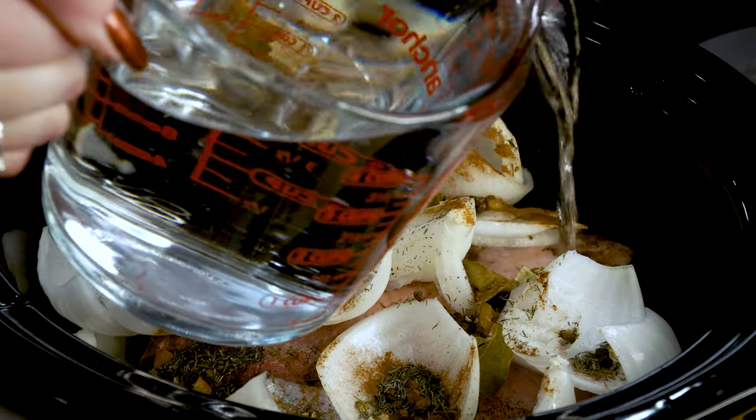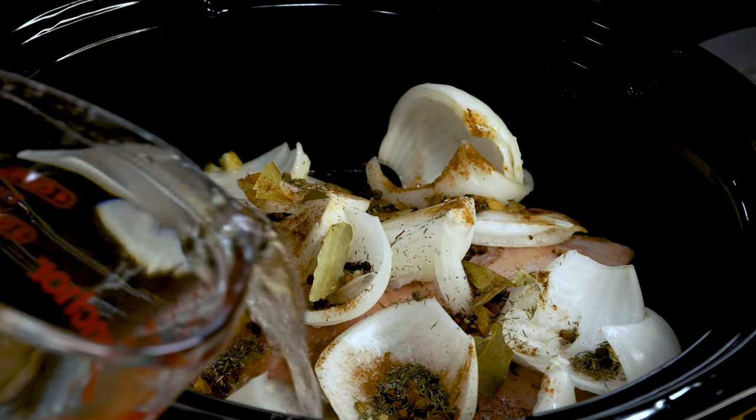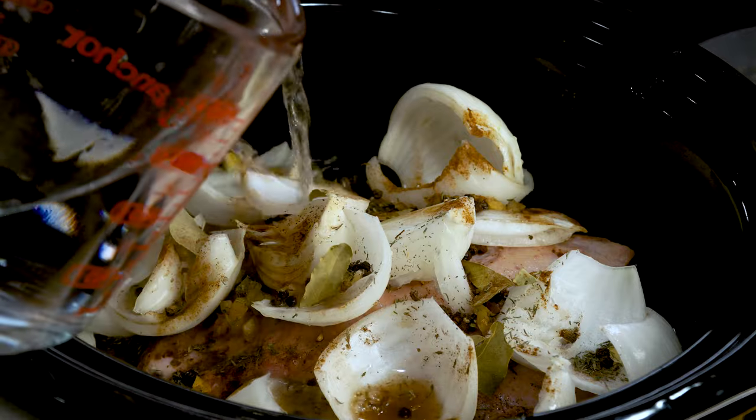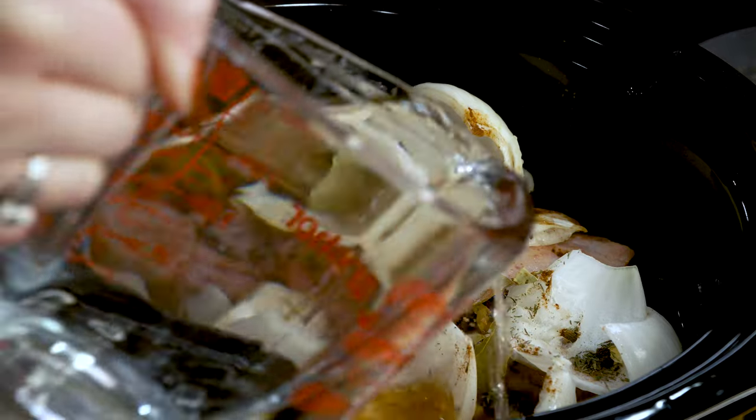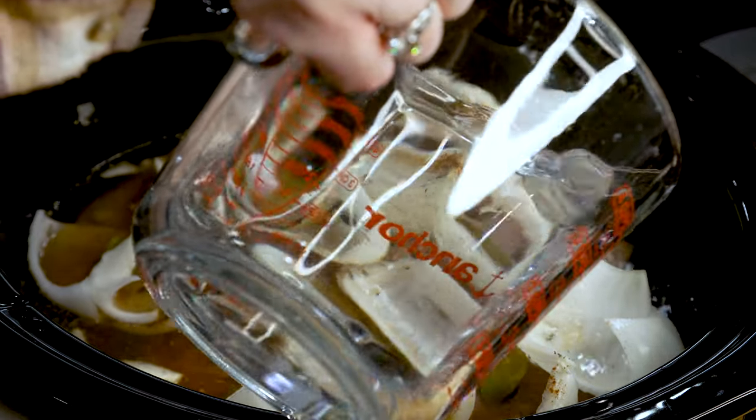We're going to add enough hot water over the top just to cover our meat — that was about four cups for mine. I'm going to put this on high in the crock pot. We want to get it to a boil, then we're going to turn it down and let it simmer for about five hours.